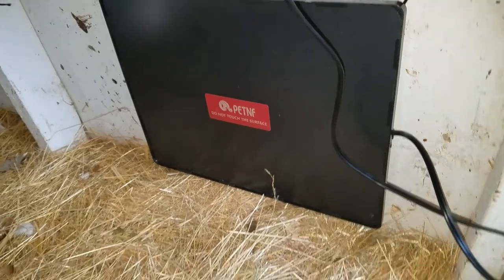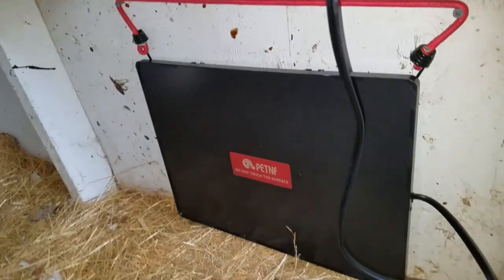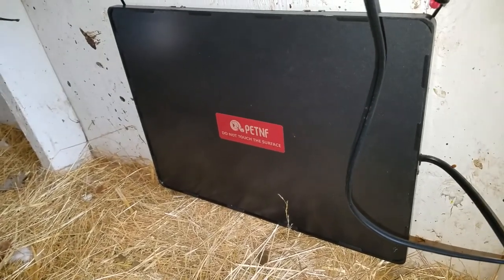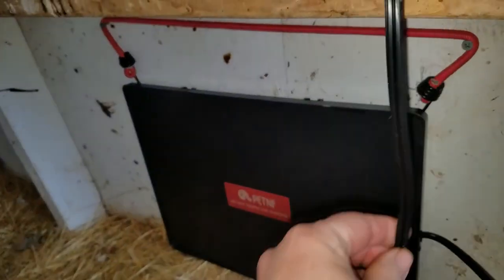We're back in the coop and you can see that the panel is now lit up. I can still touch the surface, but apparently it'll get hot enough to where I can't touch it easily without getting a little hot — but not burned. I'm going to make sure this cord is up and tight, put it away, and then go ahead and let the birds back in.